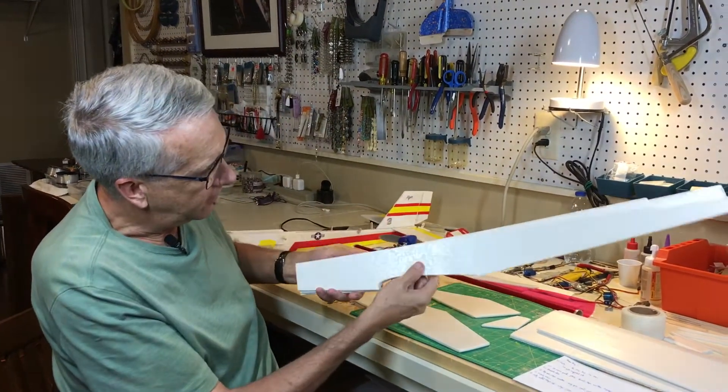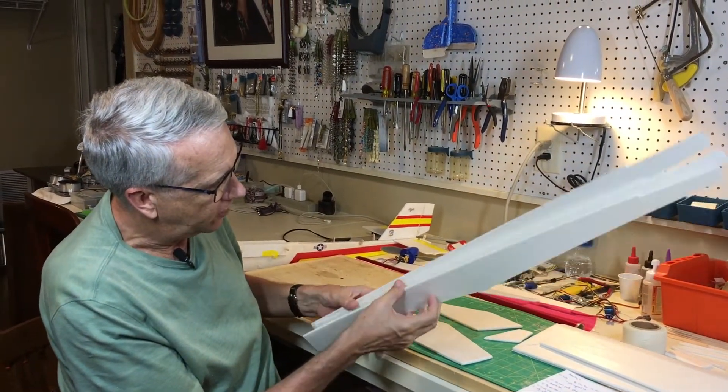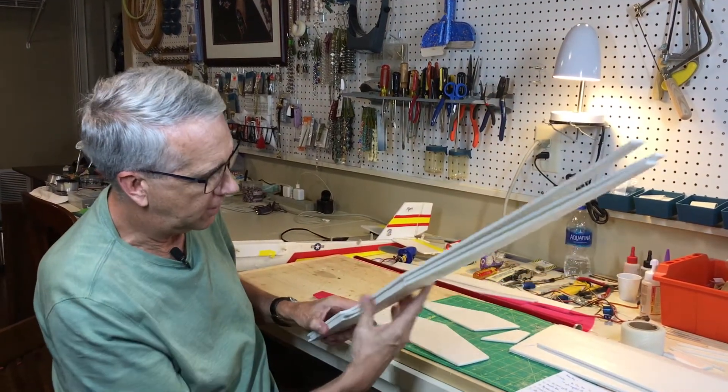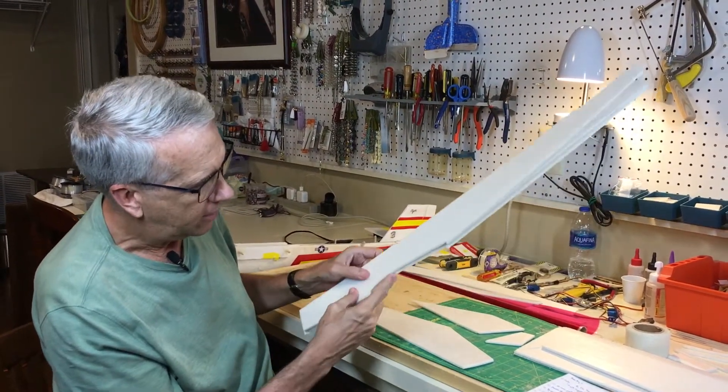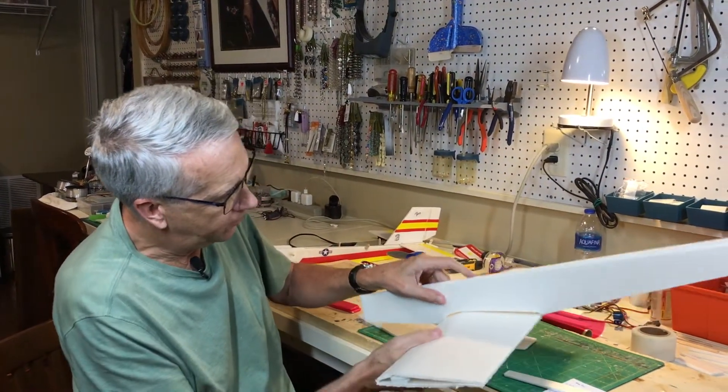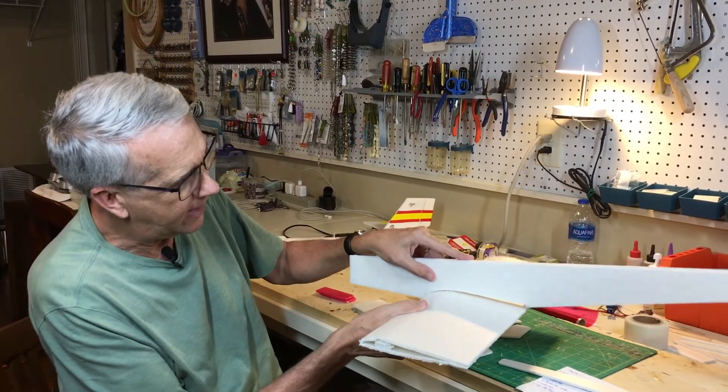These are the fuselage halves right here. There are three of them, and I'll glue them together to make the complete fuselage. Note the cutout on the plans so that the wing will fit pretty well. We'll sand it to fit, but it will look something like that.